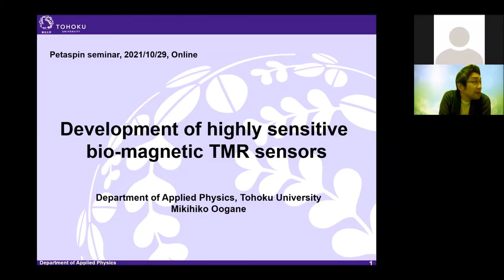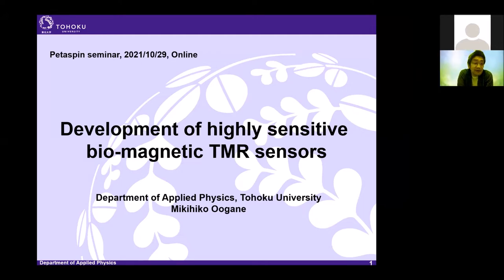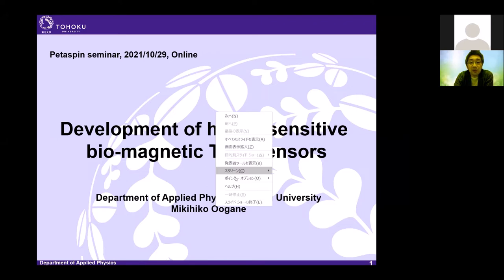Thank you. First of all, I'd like to thank the organizers for giving me a chance to present our recent research on biomagnetic TMR-based sensors. I'm Mikihiko Gane from Tohoku University, Ando Yasuo Group.